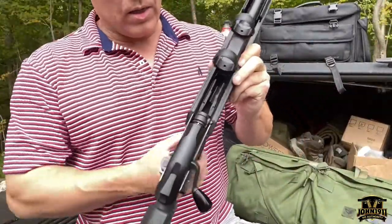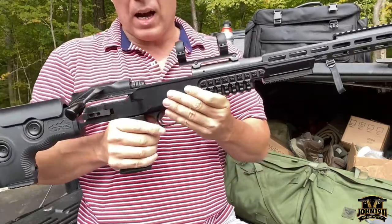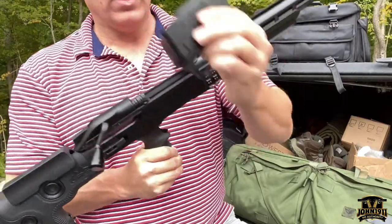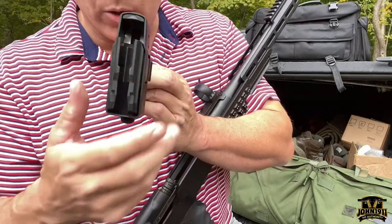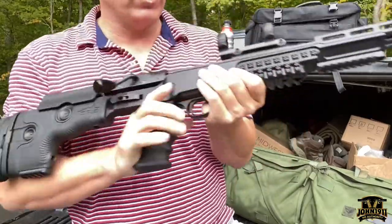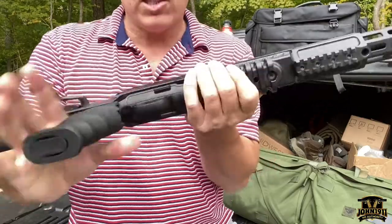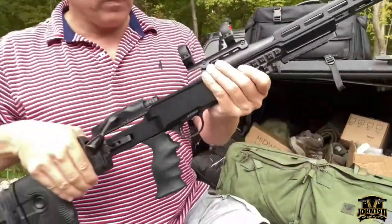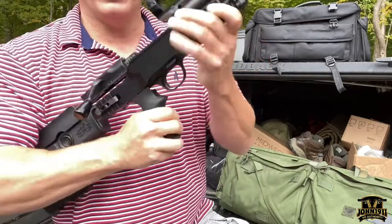You may run into Blaser R8s that do not have a removable magazine — that's fine. Everything I just said with the magazine and trigger group doesn't apply. However, at the front of the magazine there's a little slider button. If you insert this in the gun and slide it backwards, that will lock the magazine into the gun. If you're a dangerous game hunter and you don't want your magazine to come out, you can disable that feature. So if someone has an R8 that looks like it has the two thumb points to press to remove the trigger group and it doesn't come out, that's a clue.